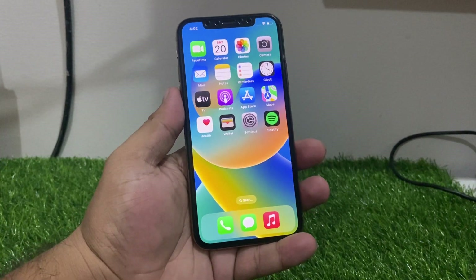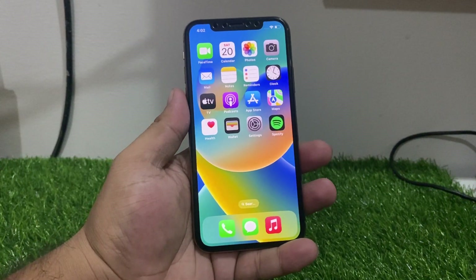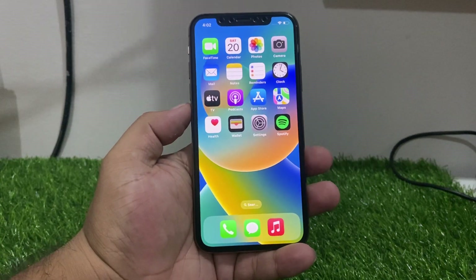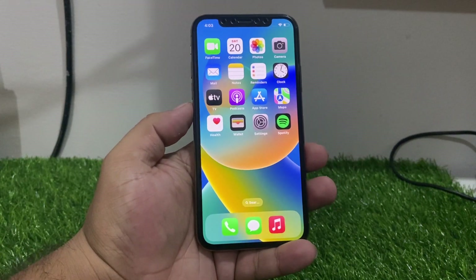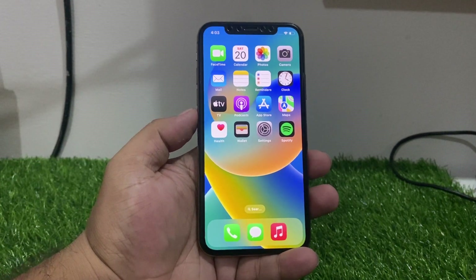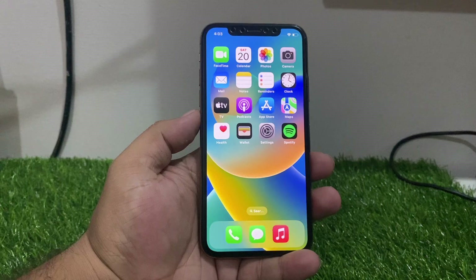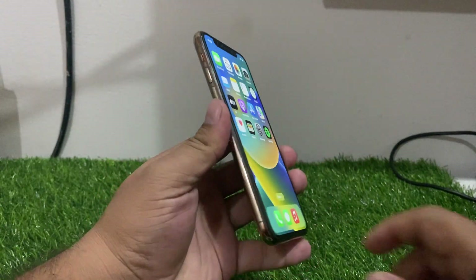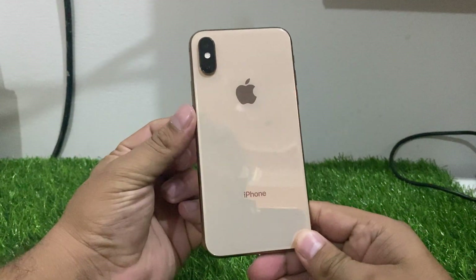Hello friends, welcome back to my YouTube channel. This is Bilal and you are watching Bilal Mobile's RYK YouTube channel. In this video I am going to show you how to reboot your iPhone X, iPhone XR, iPhone XS, and iPhone XS Max. Without wasting your time, let's start this video.